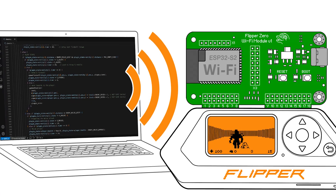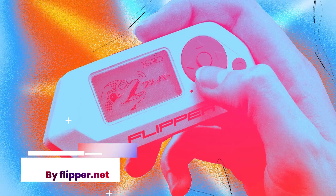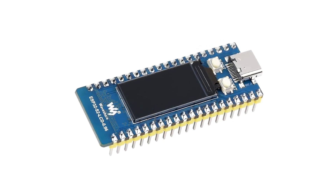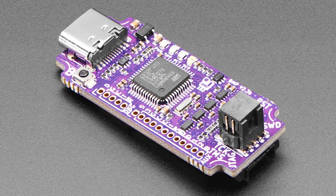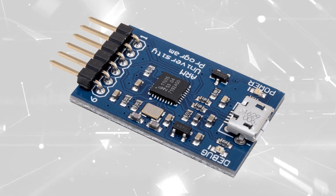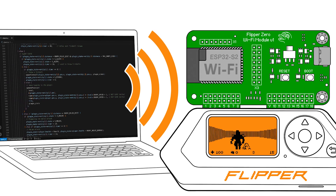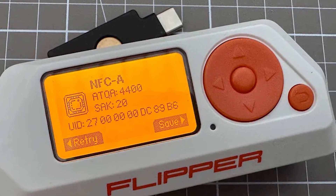Wi-Fi enabled developer board brings debugging and firmware update capabilities to your Flipper Zero. The developer board is based on the ESP32-S2 MCU with custom firmware, incorporating Black Magic Debug and CMSIS-DAP, and is built with ESP-IDF. It can flash and debug various microprocessors and microcontrollers, including the one used in your Flipper Zero, via Wi-Fi or USB cable.